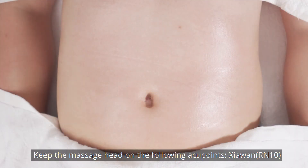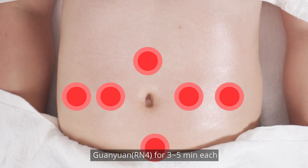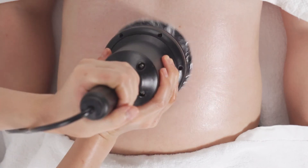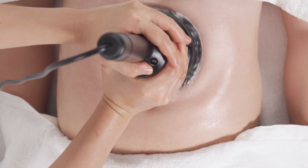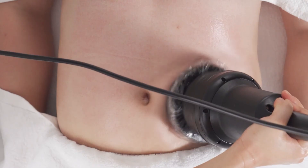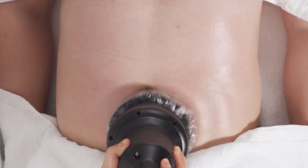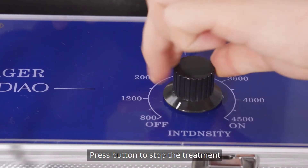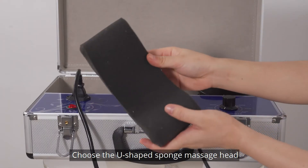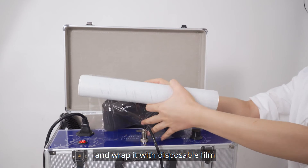Keep the massage head on the following acupoints for 3-5 minutes each. Press the button to stop the treatment. Choose a U-shaped sponge massage head and wrap it with disposable foam.